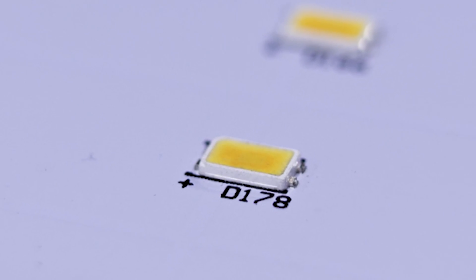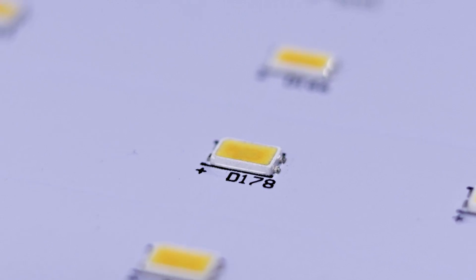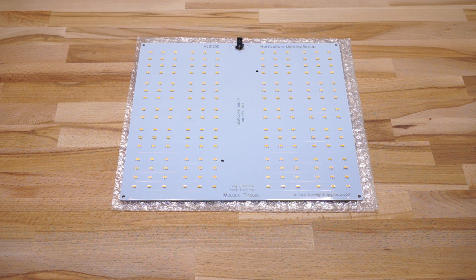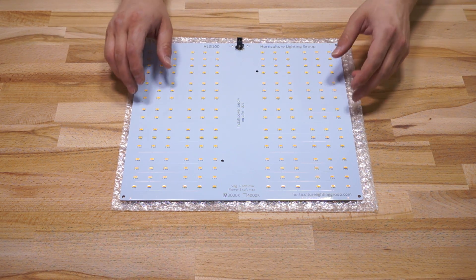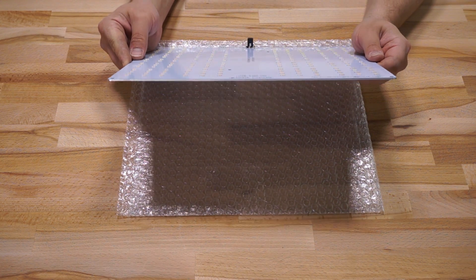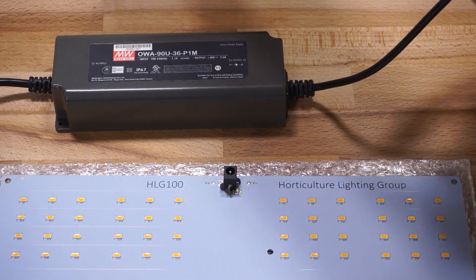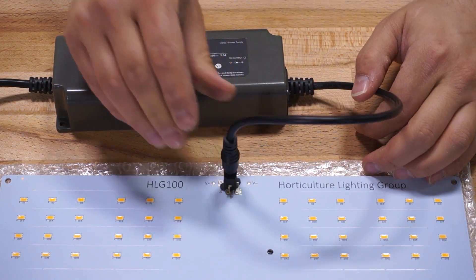The HLG-100 is a PCB that's built with Samsung LM561C S6 bin diodes. It's made up of 16 parallel strings of diodes, with each string containing 12 in series for a total of 192 LEDs. The PCB is about a sixteenth of an inch thick, and there's a single DC barrel connector on the board that matches with the connector on the included driver.